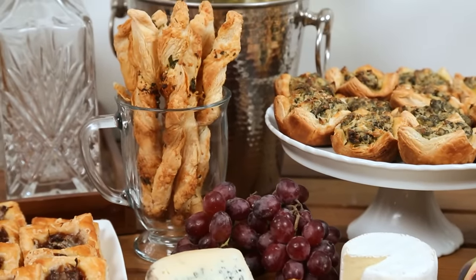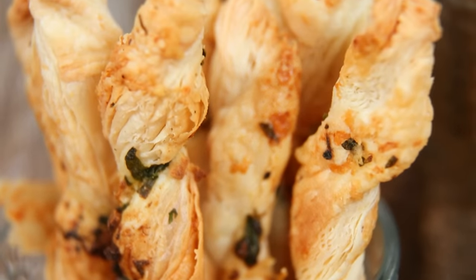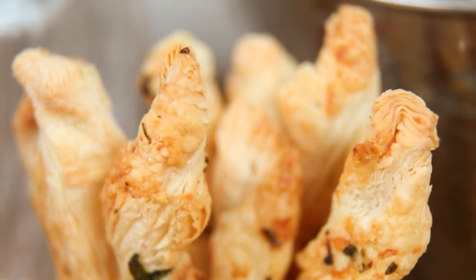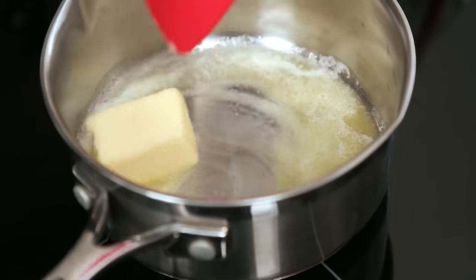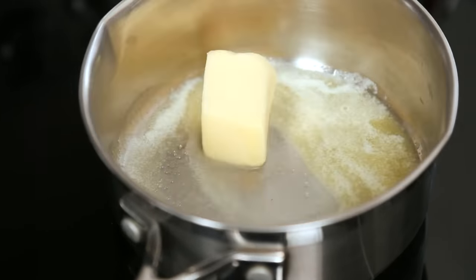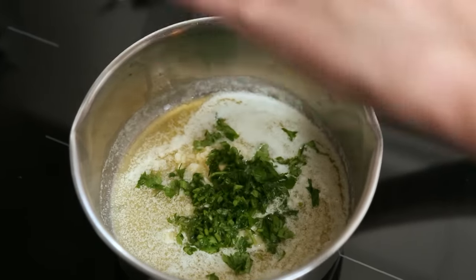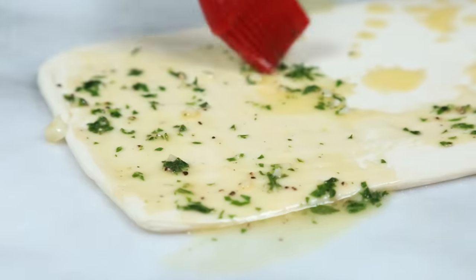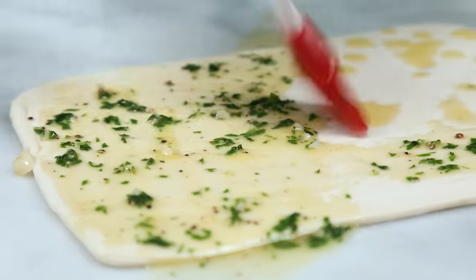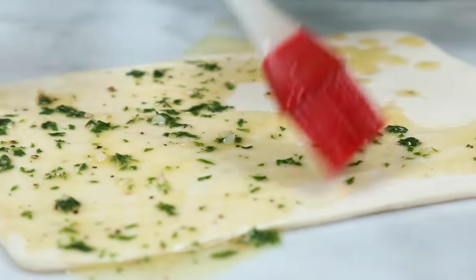My first recipe today is these easy Parmesan twists. They all start with one of my very favorite ingredients — some butter. I've got some butter in a small saucepan melting on the stove. Once my butter is melted, I'm going to add some freshly minced garlic and some freshly chopped parsley. Give this a stir and then I'm going to use a pastry brush to brush all of this yumminess all over my puff pastry.